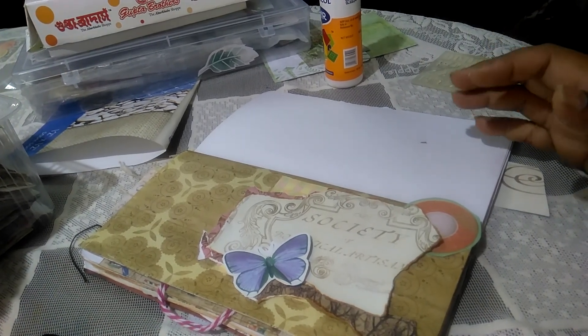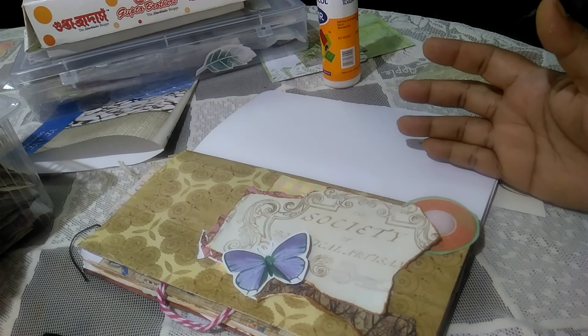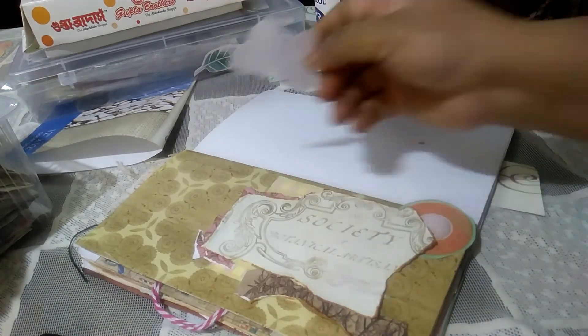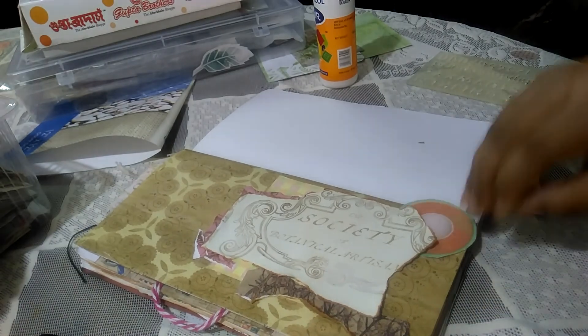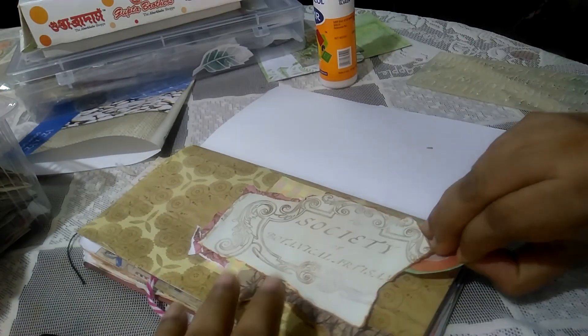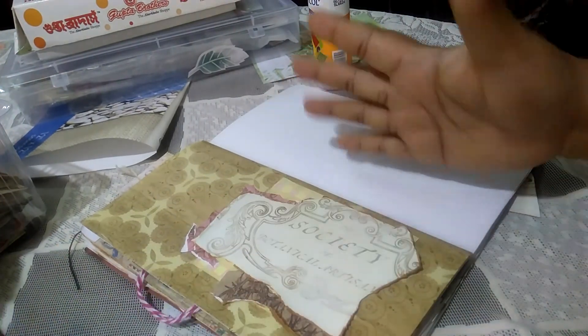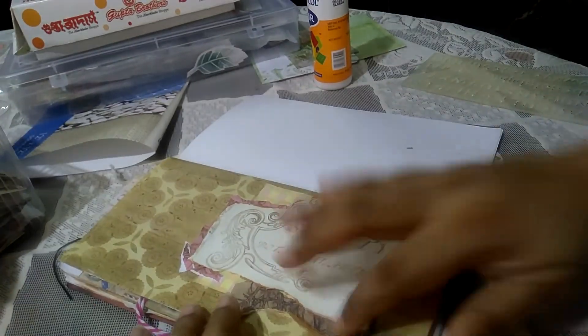Hi everybody, this is Pramita here. I am back with the second session of my prep-with-me. As you can see, I've just put these things over here without gluing them down yet, just to make sure that they look okay before I commit.